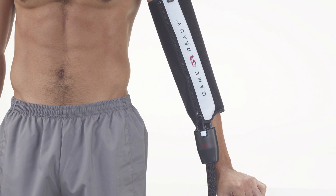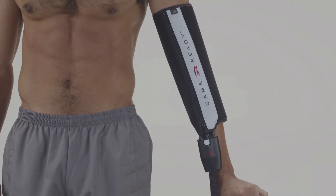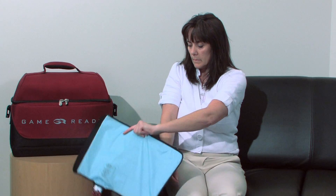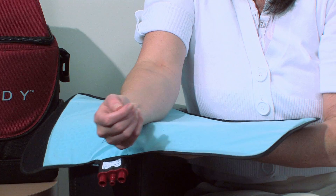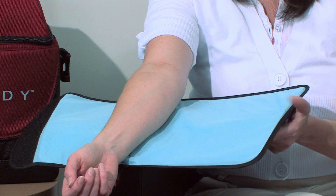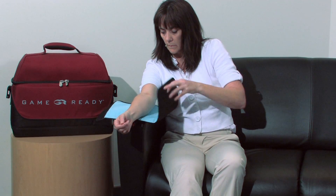This video will demonstrate how to apply your elbow wrap. To wear the wrap on your elbow or forearm, place the unfolded wrap on a table or hold it against your side with the blue side facing your arm.